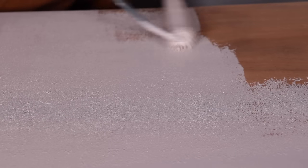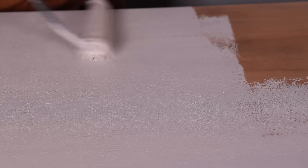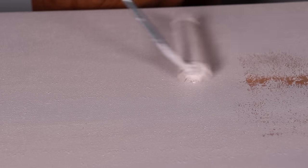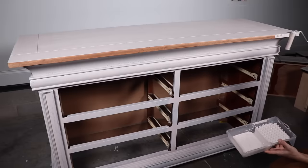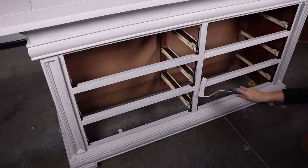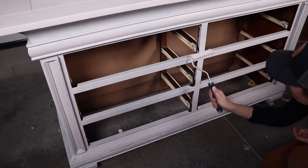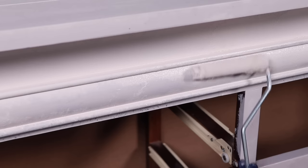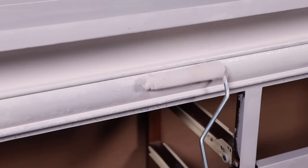I zoomed in so you can see how textured this paint goes on, but as it dries it flattens and levels out. You will be left with a little bit of texture to the feel, but it definitely looks way more textured going on than it will look dry. This is really great because it eliminates brush marks and roll marks, and it provides a finish that can seal some of those imperfections — those little nicks and dings you see in pieces of furniture.